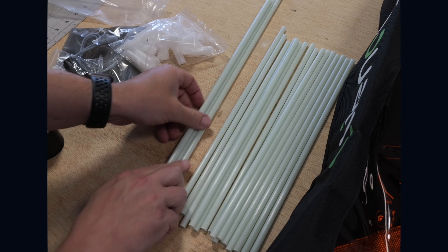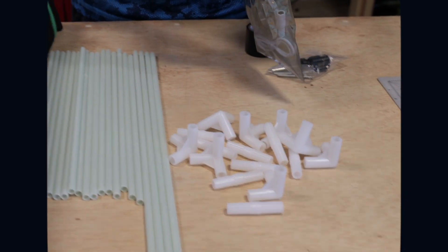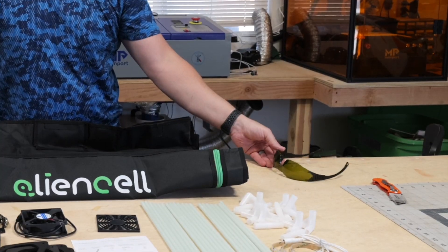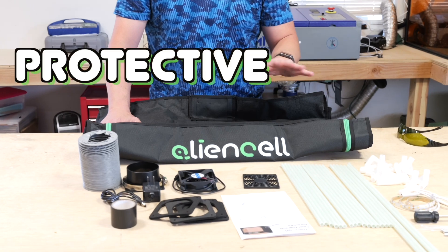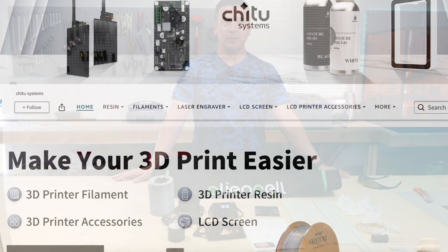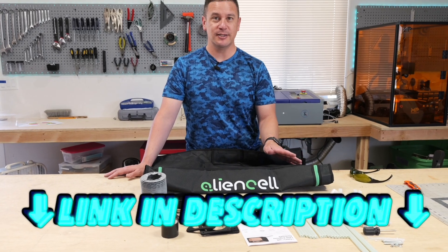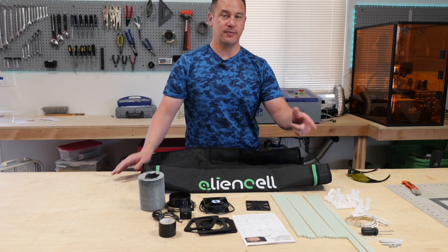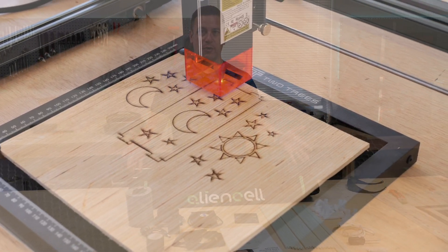Hopefully I won't be having to wear these as much anymore. What we have here is a protective tent that goes over diode lasers. Chitu Systems reached out to us to send us this Alien Cell protective cover, which comes with an integrated exhaust port as well as some LED lighting, making it so that when we do laser engravings for our diode lasers, we don't have to wear glasses anymore.